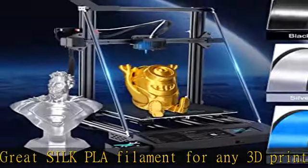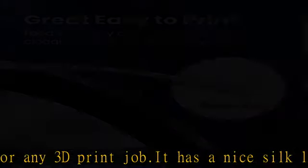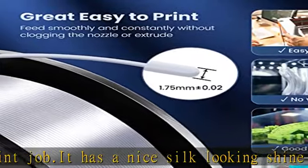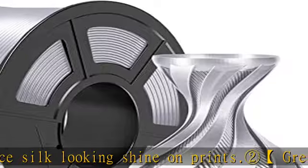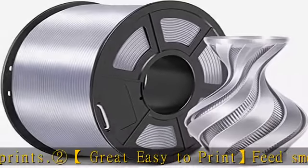Avoid knotting: Sunlu has a professional production line with strict control of neatly lined-up lines to avoid knots during printing. Completely mechanical wire winding and strict manual checks ensure neat lines of Sunlu silk PLA filament with few knots, avoiding possible breaks.